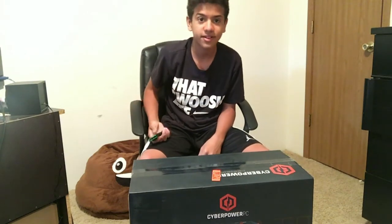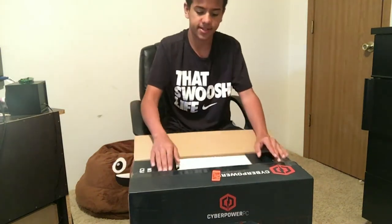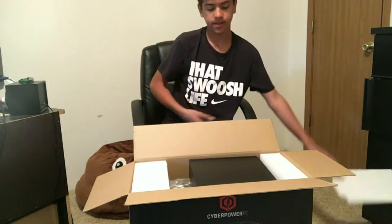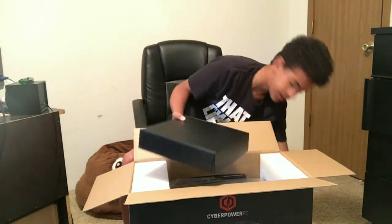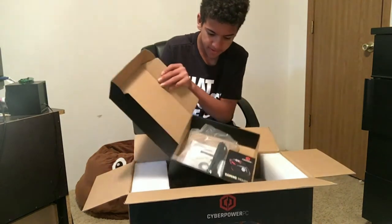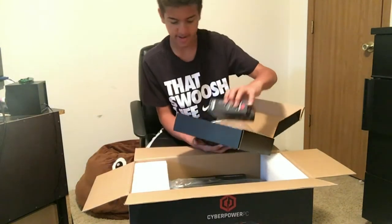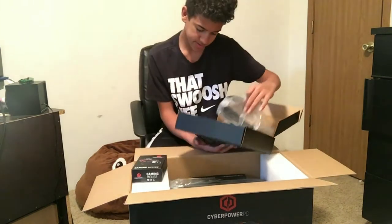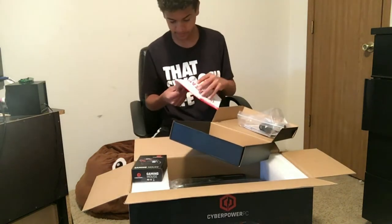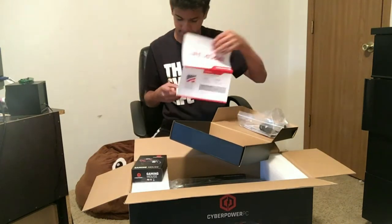Okay, we got the top open right there. Let's open up the top of this. It came with a keyboard and stuff too — I didn't think it came with it. Yeah, it came with a mouse and a keyboard. There's the mouse — important, read this first.